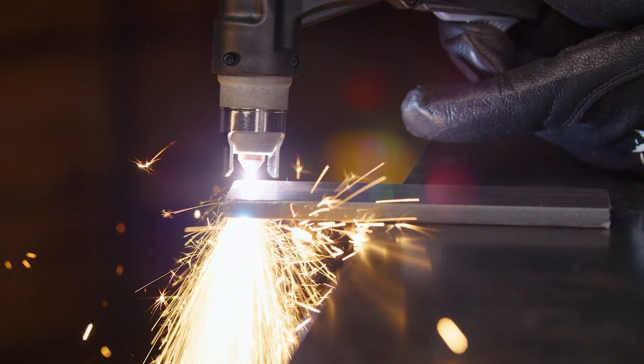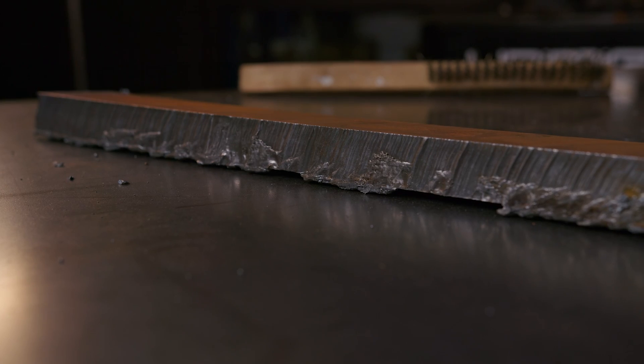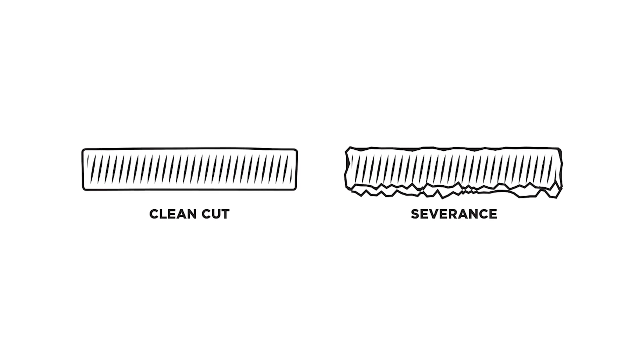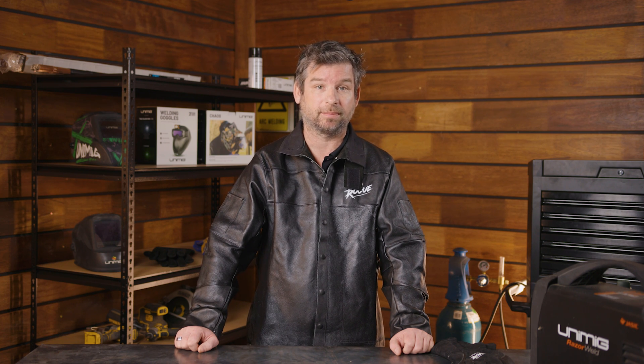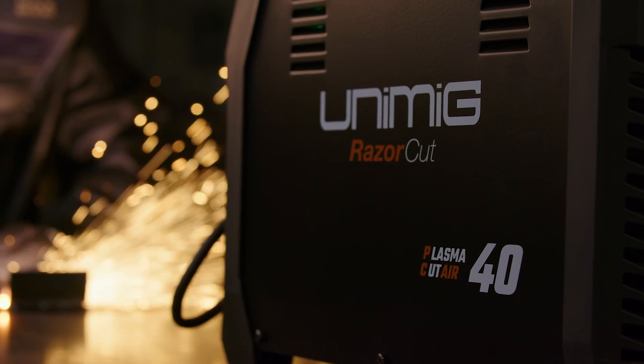You can get two types of cut with your plasma cutter – a clean cut or a severance cut. Clean cut is precisely what it says: a smooth, clean cut on the metal. Severance is a cut all the way through, but it won't be smooth, and if you plan on working on it after, you'll need to clean it up. Every plasma machine will have a maximum clean cut thickness and a maximum severance, indicating how thick the metal can be for a good quality cut or to just get through it. The severance thickness will always be more than the clean cut thickness. The metal thicknesses will vary depending on how many amps you can use, and your machine model will determine your max amps.